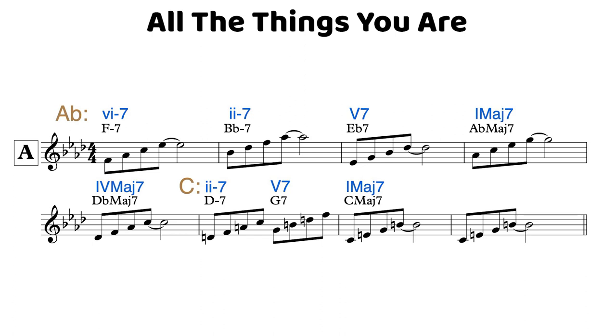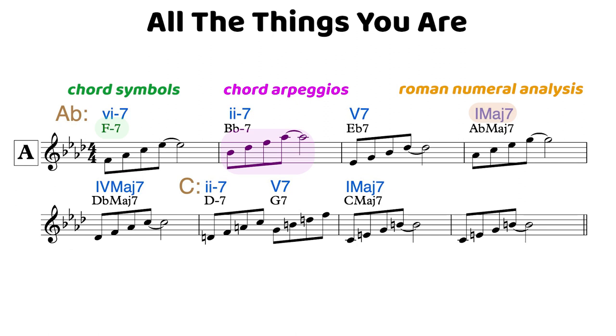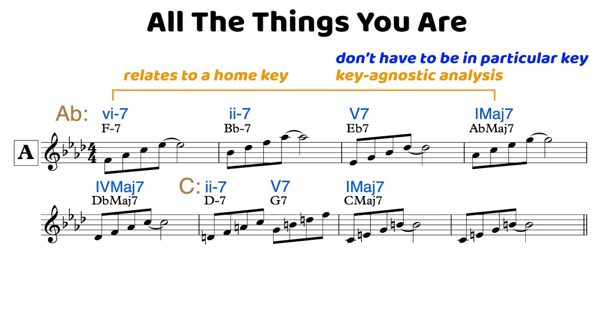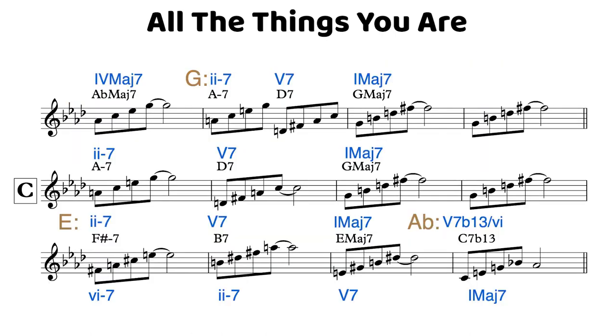Here we're looking at the tune 'All The Things You Are' — of course, a very common standard. We can see on the page we've got our chord symbols, our chord arpeggios, and we also have the Roman numeral analysis above. The good thing about the Roman numeral analysis is that we can always be relating the analysis back to a home key or the key of the one, making the analysis key agnostic — we don't have to be in a particular key to break this tune down. You can also see in the Roman numeral analysis when we have key changes, such as the key change into concert G just before the C section.